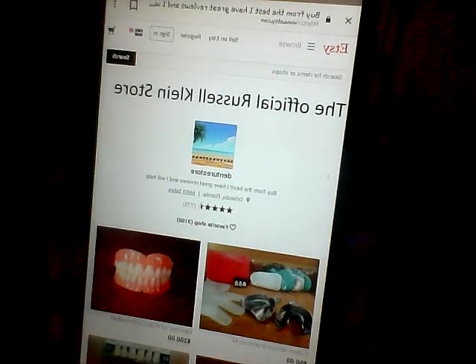If you have followed my channel, I have maybe four or five or more videos that show you what is in that impression kit. Also, when you go to the official Russell Klein denture store, it'll show you a photo of the impression kit. I will leave that photo in the community section along with the link so you can go directly to him. Just make sure you are dealing with him before you make that purchase. The link is denturestore.etsy.com — it takes you straight to his official Russell Klein store. There's the impression kit right there.